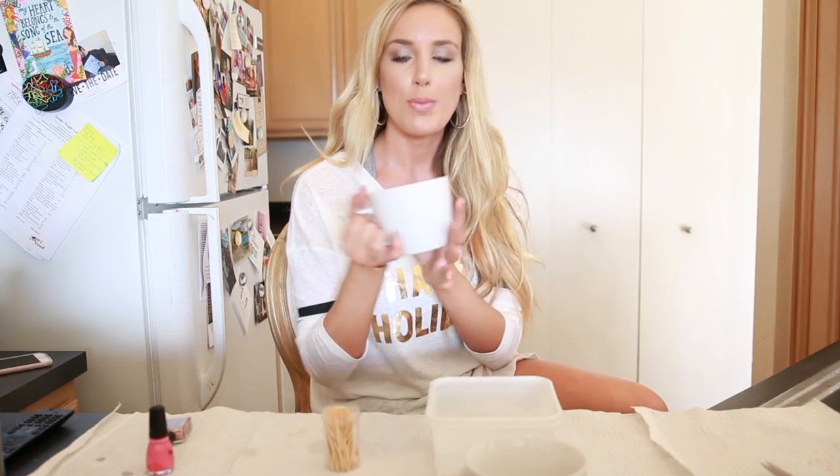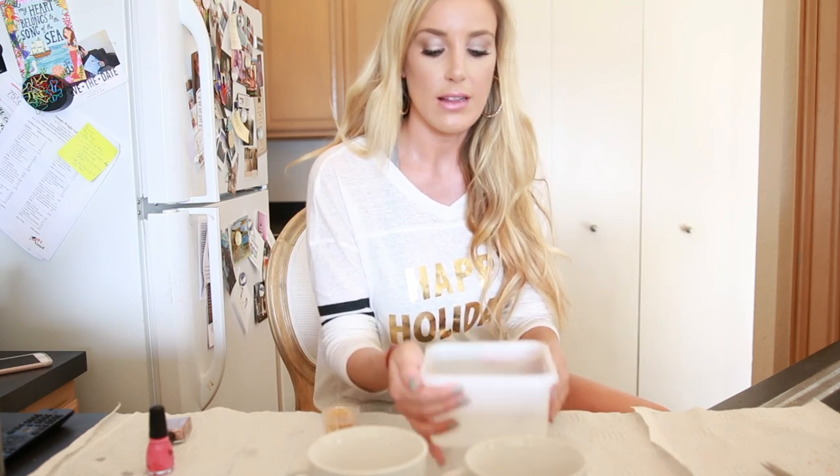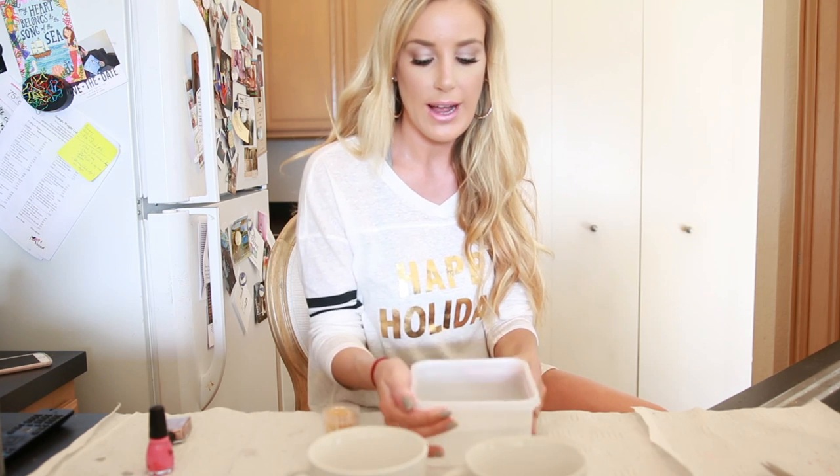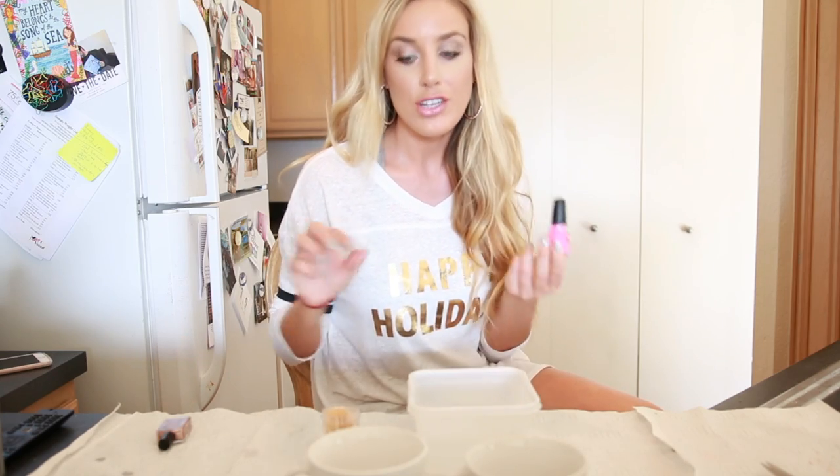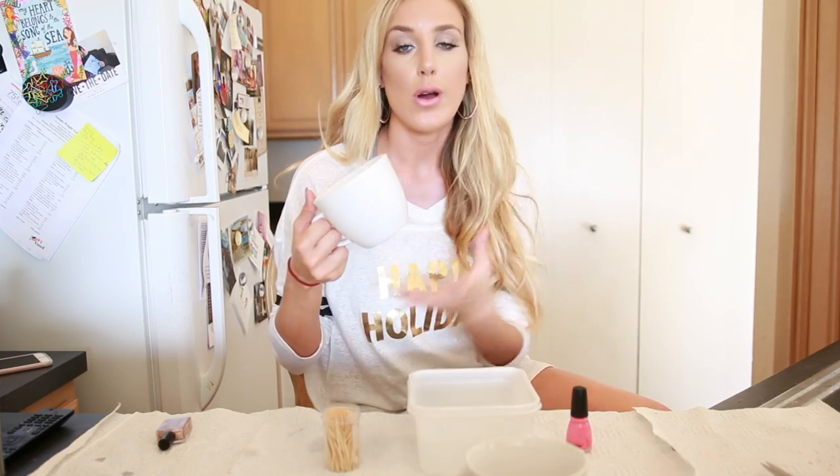Okay, so the next one is really really easy — you only need two ingredients. We're going to make really cute decorative coffee mugs. You can get plain white mugs at the dollar tree for a dollar, but I got mine at Target for $1.99. You want white so the color shows up more. All you're going to do is take a little Tupperware container of water, drop in a little bit of nail polish, stir it around, and dip the coffee mugs in the water — it's going to create really beautiful watercolor mugs.